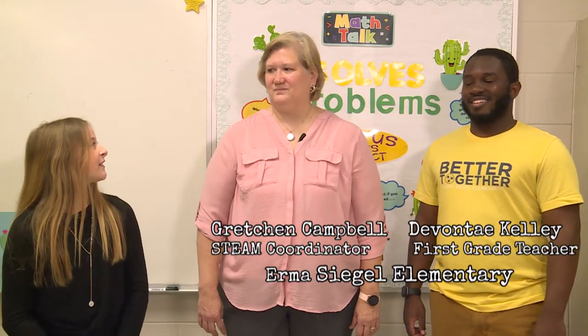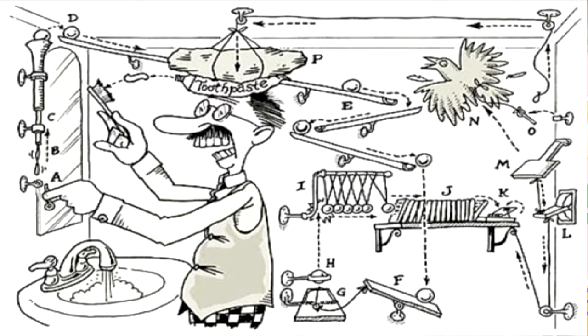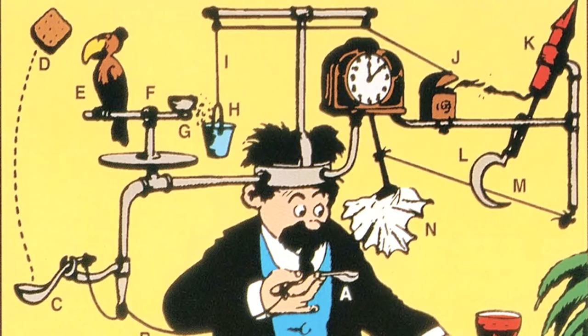I'm here today with Mr. Kelly and Ms. Gretchen. Ms. Gretchen, what's the concept of a Rube Goldberg? Rube Goldberg was a famous cartoonist who made really hilarious pictures. The cool thing was that he was also an engineer, so he drew pictures of someone doing a simple task but making it really difficult. An important skill that Rube Goldberg and other engineers have to have is the skill to evaluate — they need to look at the project to make sure it's doing what they need it to do.